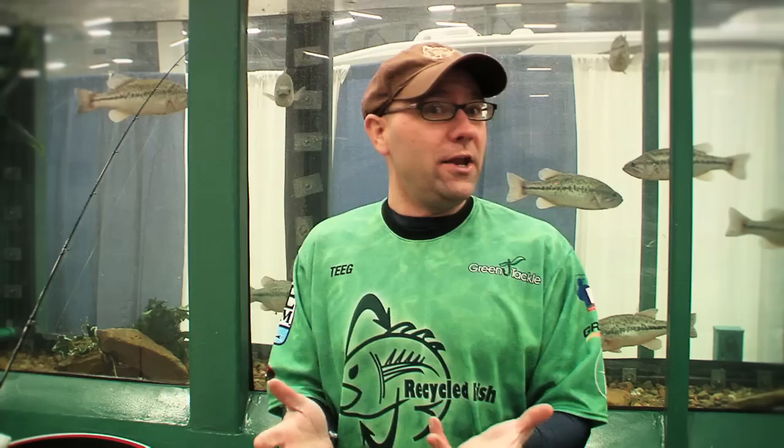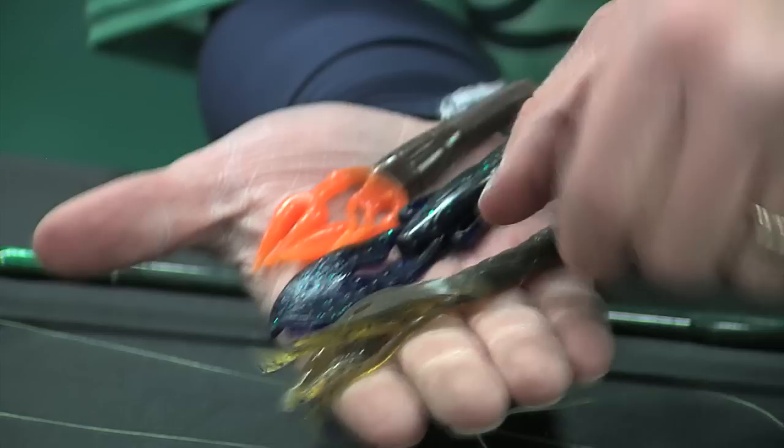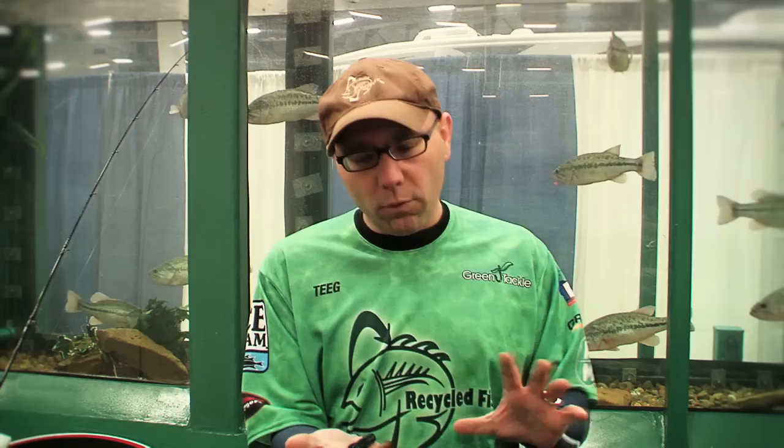Certain fish, like smallmouth bass, they really love them. So how do you rig them? Well, first of all, there are a lot of soft plastic imitations of crawfish on the market, and then of course the classic jigs that imitate crawfish. You could get a crawfish in so many different colors and sizes, but they're all rigged about the same way.